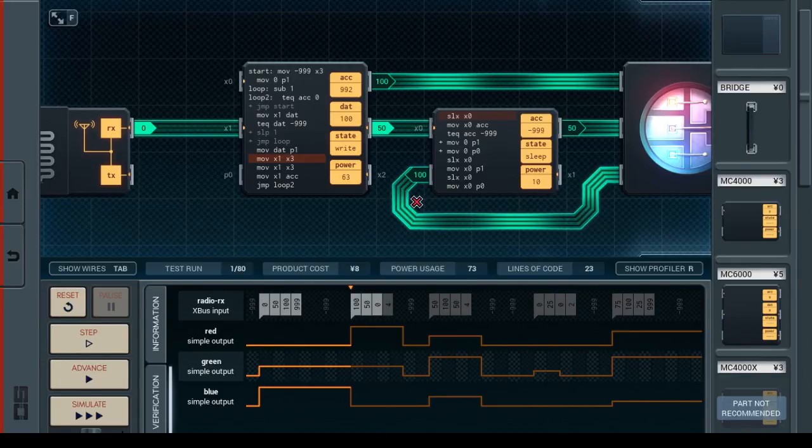My dilemma is that now I'm receiving a 50 instead of receiving a minus 999. Minus 999 would mean to reset, but here 50 means we should just emit the 50 immediately and not await another value. So how am I going to achieve that? Do I actually need a MC6000 on the right? Do I need more space for instructions? Or is there some way I can, with the same number of instructions, manage to send the 50 out?